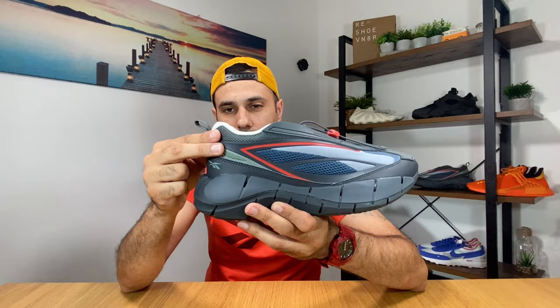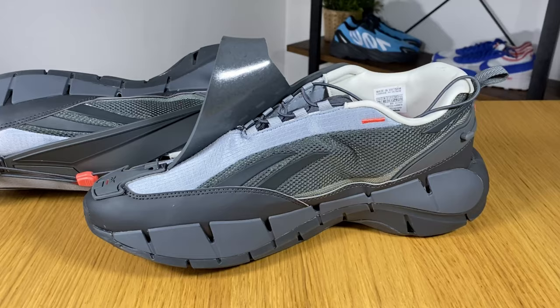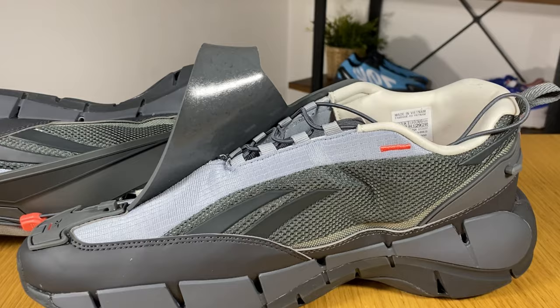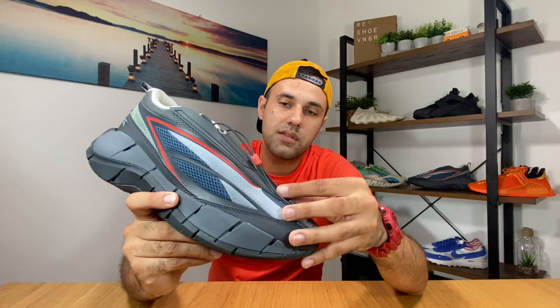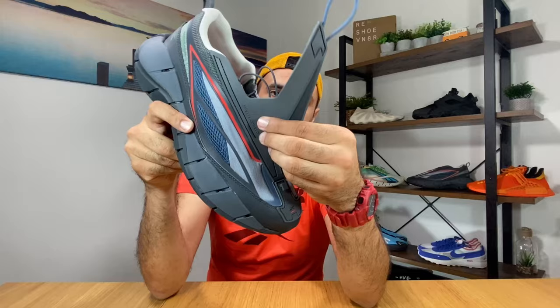The green mesh here at the top will actually go all the way to the other side and will cover all the side here. Then we have this very interesting lacing system which has infinity laces. Underneath, the lacing system is covered by this rubber material in gray, which is actually called the Shelter Shield, as you can see written here on top of it.